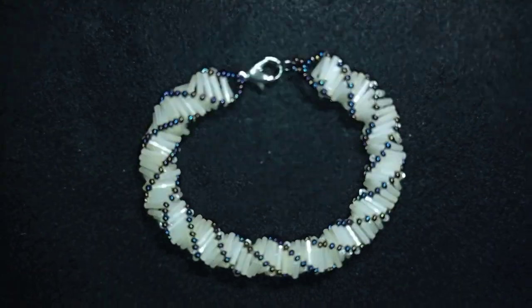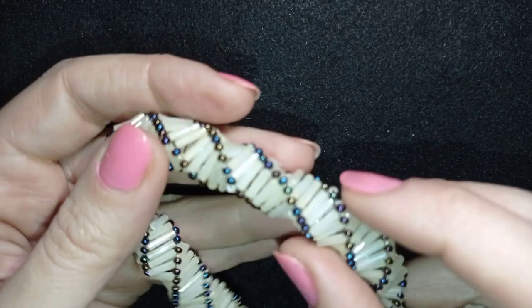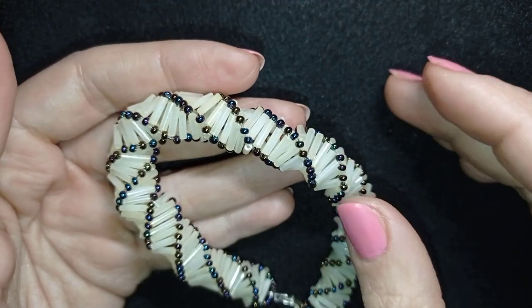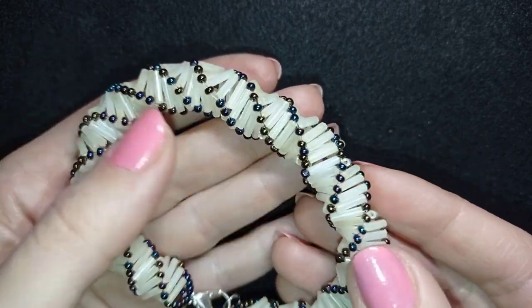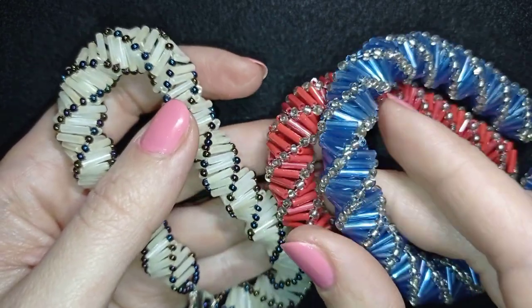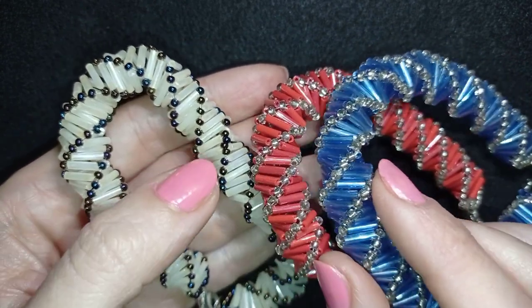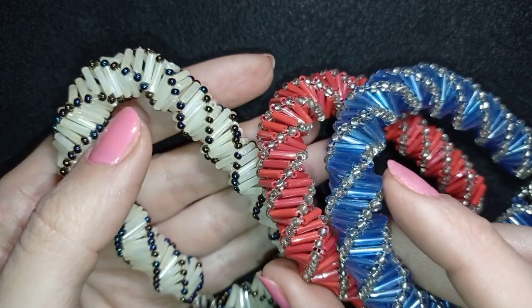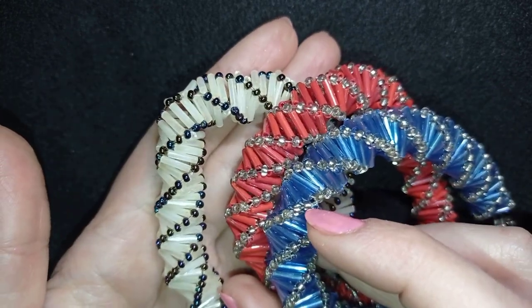Hi there, I'm Teddy from Bijuteo Beading, and in today's tutorial I'm going to be showing you how to make this Russian spiral stitch bracelet with bugle beads that are 7 millimeters. It's extremely easy to make, and I'm showing it step by step, so I'm sure that even if you are a beginner you will be able to make it by yourself.